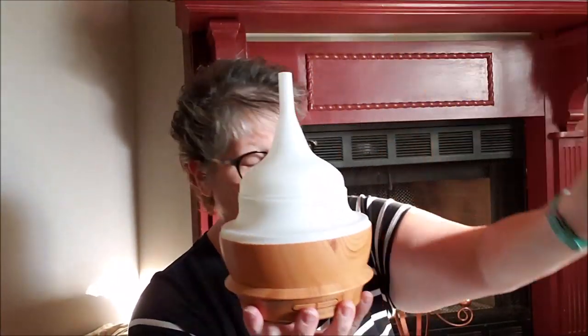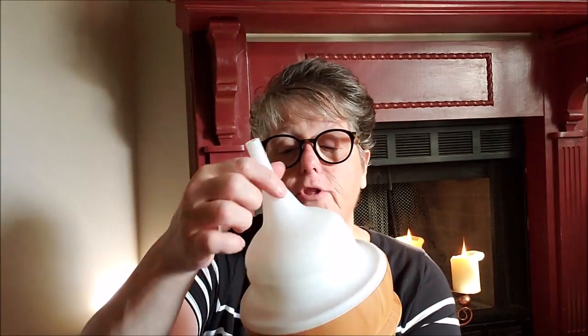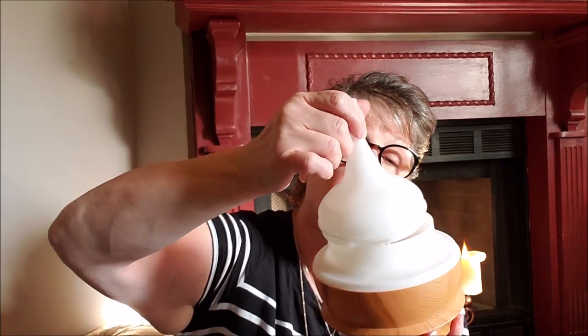This lid just lifts right off. This is where you would put the water down in here, and you want to watch for your fill line. You want to fill it with water and add a couple drops of essential oil of your choice, then put your lid on so the steam comes up and out the top. This will go up to 10 to 13 hours, and it will stop automatically when it runs out of water or essential oils. It comes with a little cup to fill it and an AC adapter.